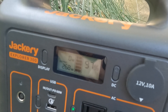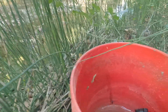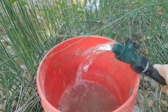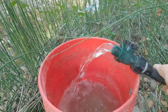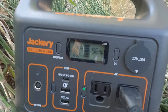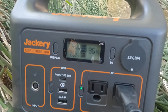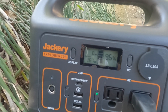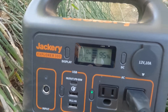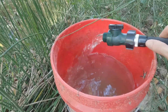It looks like it's about the same watts — 270 — but with definitely a lot more flow. This is filling up a lot faster, which is very nice. So we know that pump will run on a Jackery 300, which makes me really happy. I was wondering if I'd have to buy a bigger Jackery since that pump was right on the line, and I'm glad to see it runs it.